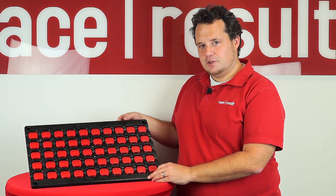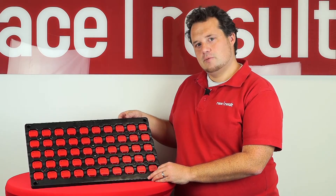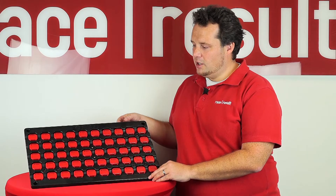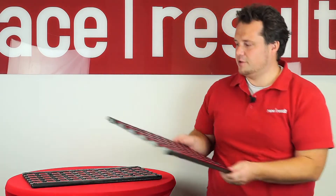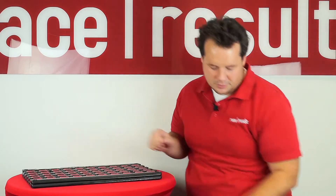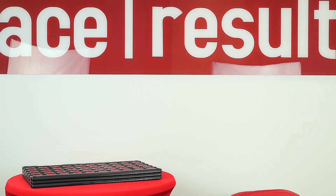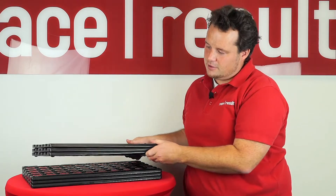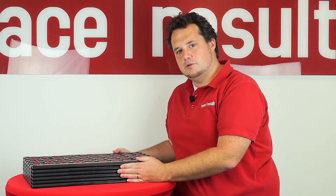Here I have one tray of 50 V2 transponders, and to demonstrate what our system can do, I have brought a little bit more. I have another tray of 50, making 100, and another one making 150 transponders. Actually, I have another three trays giving us a total of 300 transponders.